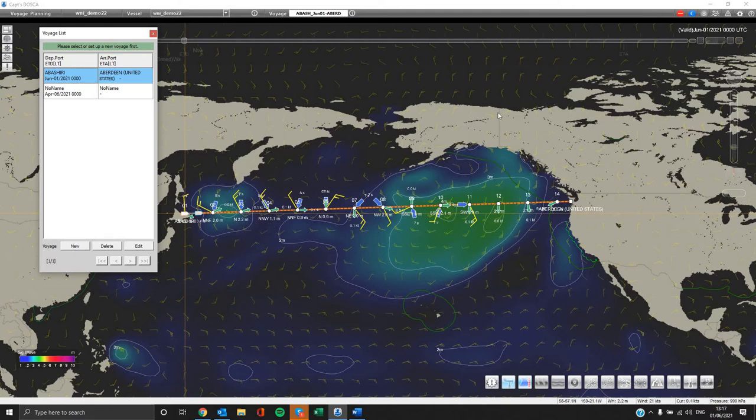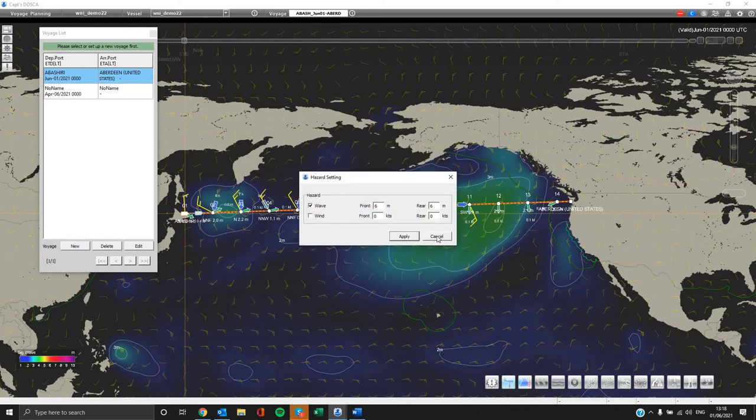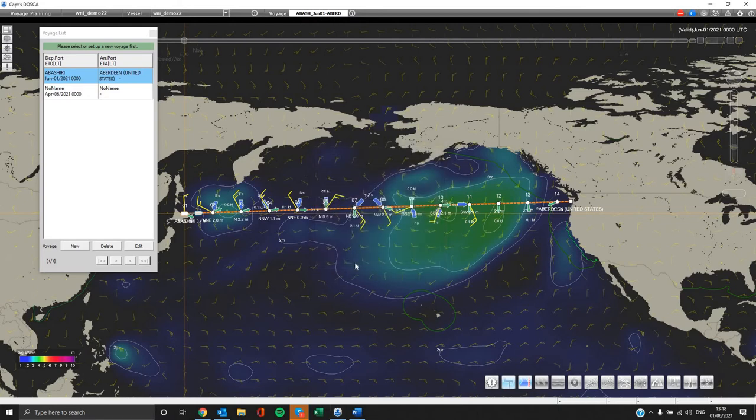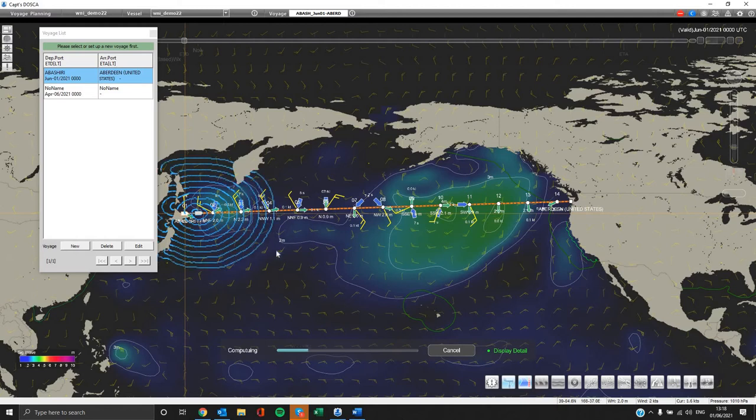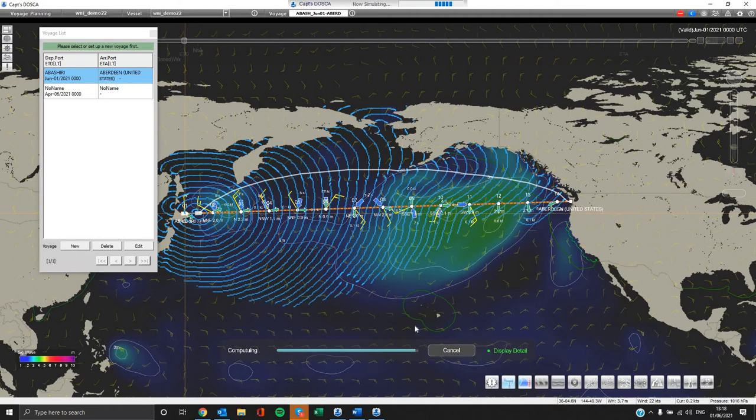After the connection is completed, we can proceed with the optimization. Please press the blue C button on the top right corner. A new window appears where you can fill in the computing type — either least time or least fuel — the simulation type, and the desired RPM. You have the option to select the hazard values for wind and wave. Then select computing. Please wait while our system is calculating and finding all alternatives based on our weather data, for the safest routes and according to your plans. A new loading screen appears below, and after it is completed please press done.